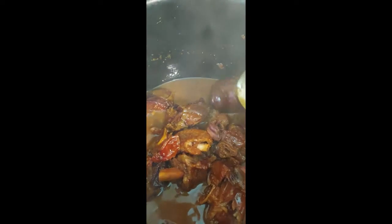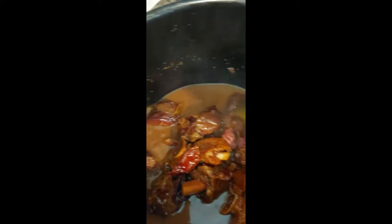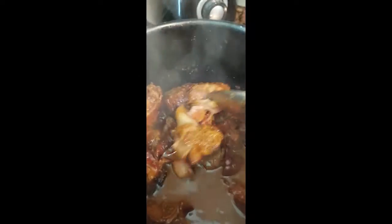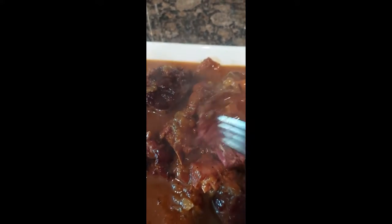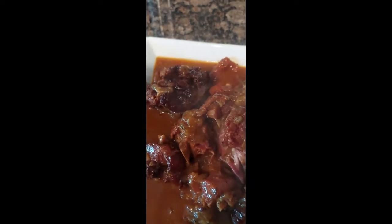Okay, people, here we have it! As you can see, they are nice and tender, fall off the bone. We're going to go ahead and get these plated up. As you can see, these are fork tender, just falling off the bone. This is the gravy style.